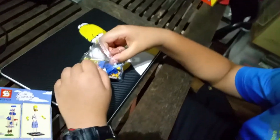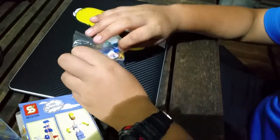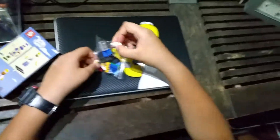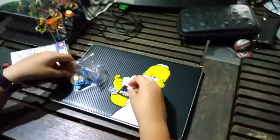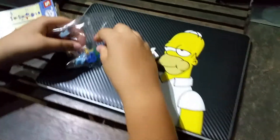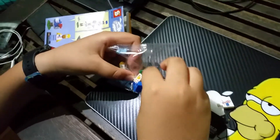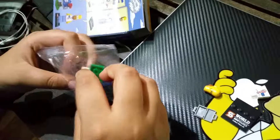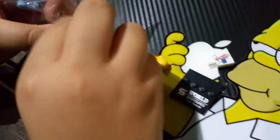It seems there are two parts to it — one being Homer Simpson himself, and the other being a mailbox post. I'll be taking out the pieces necessary to make Homer Simpson first, then followed by the mailbox.